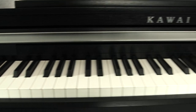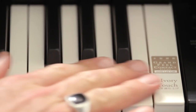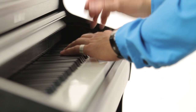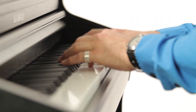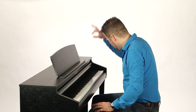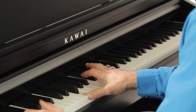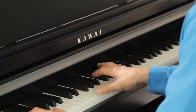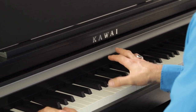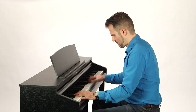The real wooden keys are finished with ivory touch surface material, formulated to reproduce the feel of real ivory. Each meticulously weighted key uses three sensors to feed the Progressive Harmonic Imaging sound engine, for a wonderfully authentic playing experience, especially when combined with the Shigeru Kawai EX and Kawai EX Concert Grand sounds.